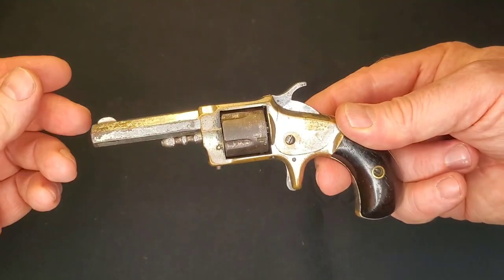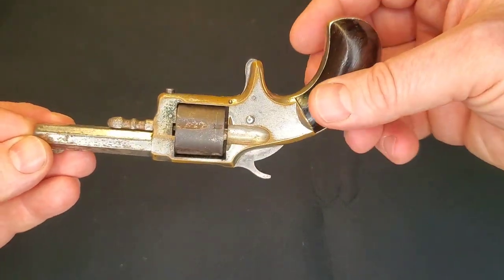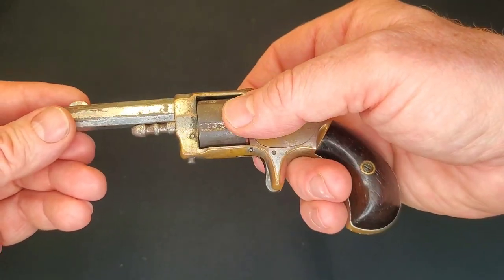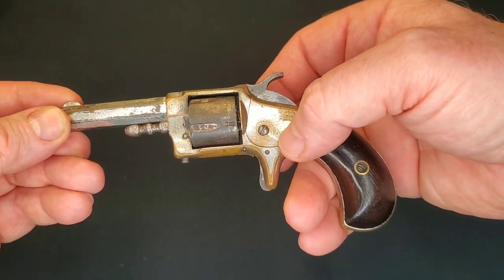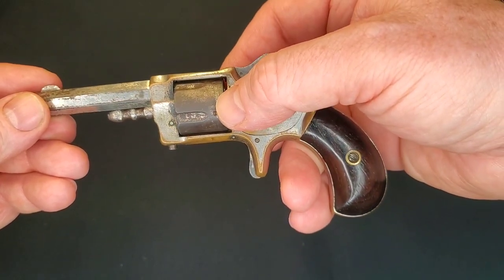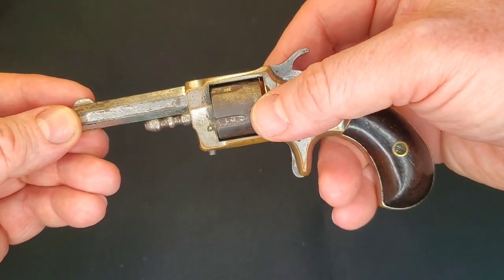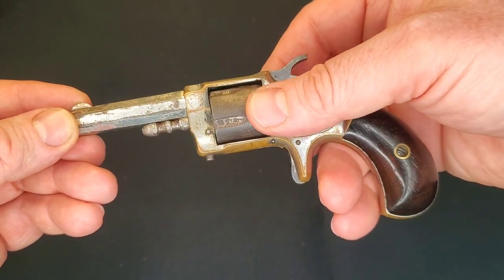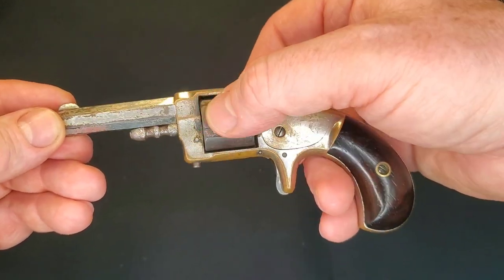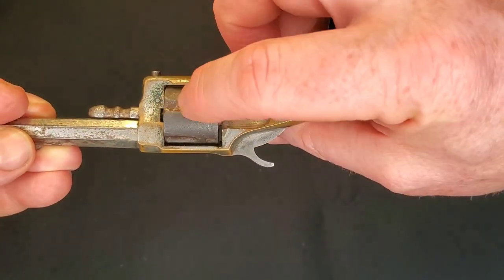As you can see, the finish on this thing is not real great. There is some nickel left but there's also some heavy corrosion along the barrel and cylinder. It looks like this one was nickeled at some point, but the Whitney's quite often had a blued cylinder with a nickeled frame. In the low-res photos I purchased this with, it would have appeared to be blued with maybe some rust, but it turns out this is all patina — a rusty brown patina, with just little bits of traces of nickel on there.